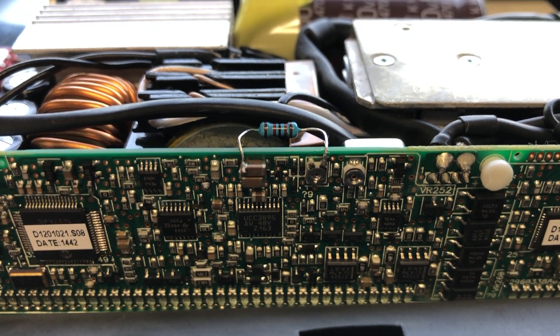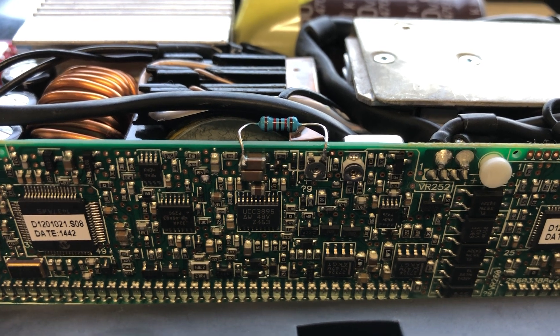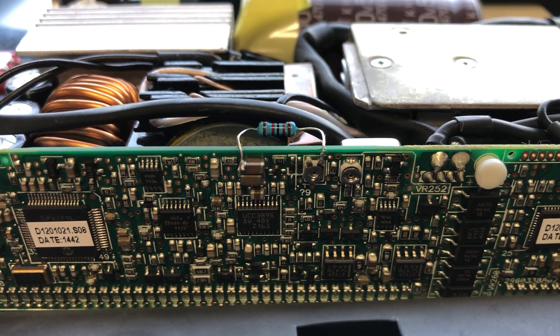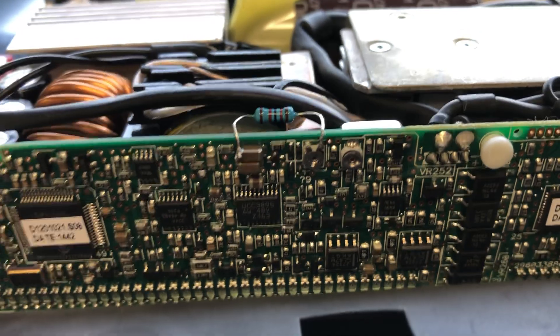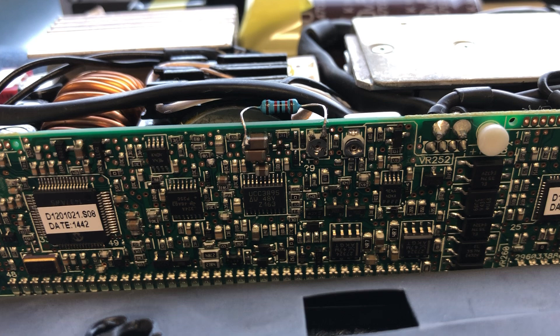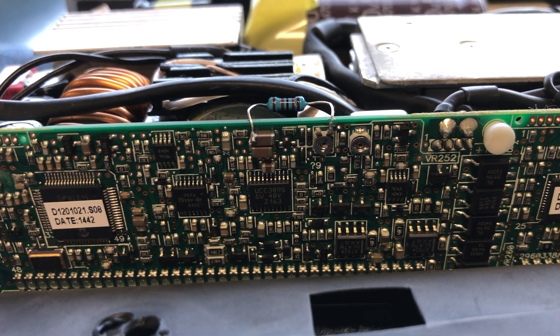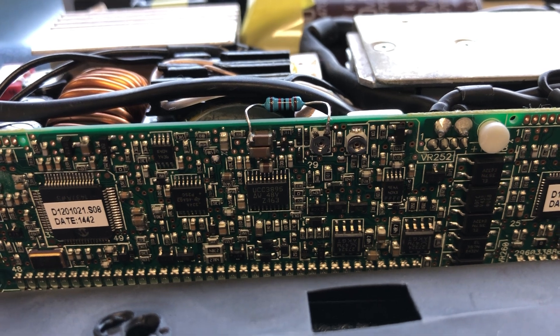10K gets you 15.8 volts, 12K gets you 15 volts, and 15K gets you 14.5 volts. The two little brown capacitors right there — that's where I connect to, going to the right leg of the variable. And I believe that right there is a 12K.